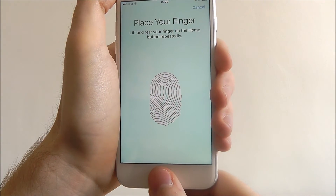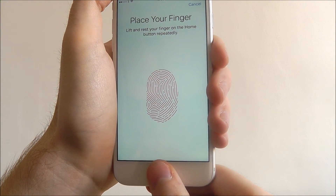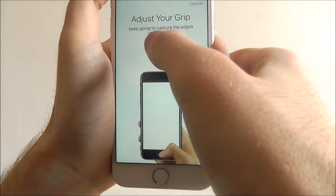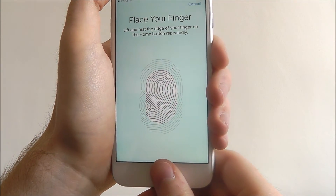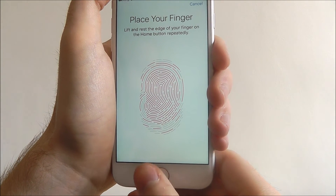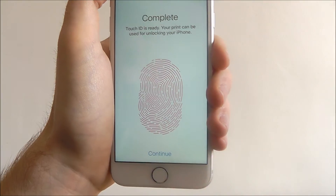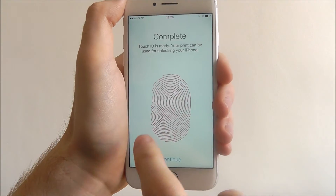It will notify you if there are any mistakes. As it says, we keep going to capture the edges, so move your thumb to the edges of the home button as shown, and once it's done it will say complete.